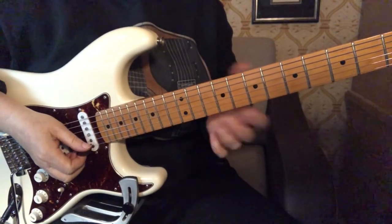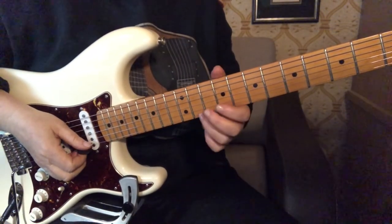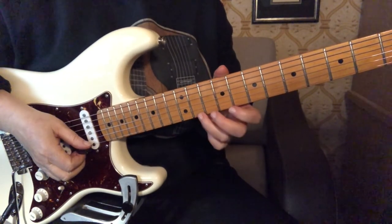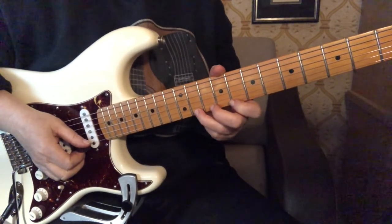All right, let's learn the solo now. I will first play it a little bit slow through the whole thing so that you can just see more clearly what's happening. So here we go.